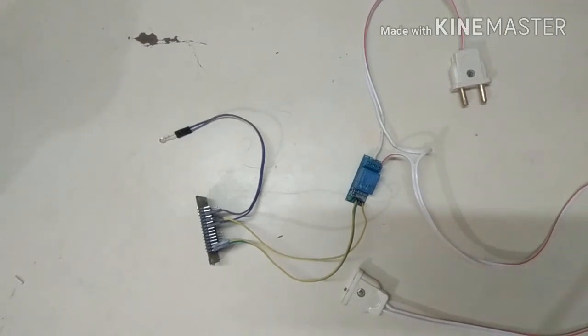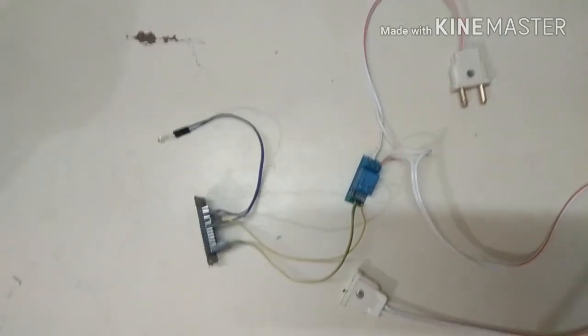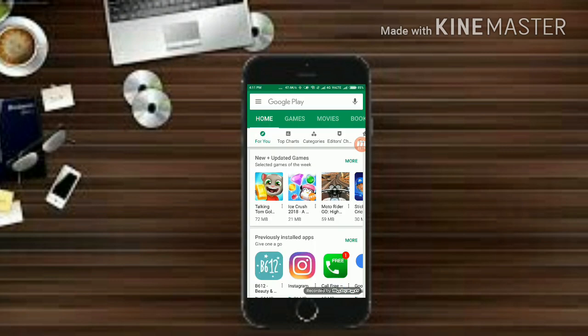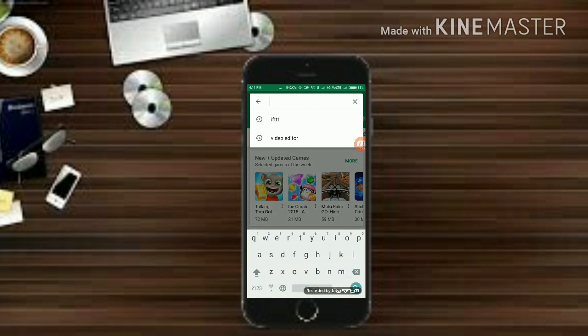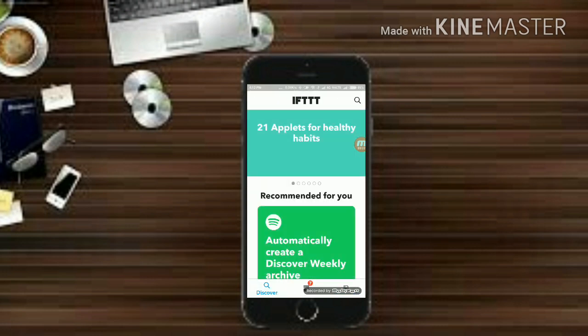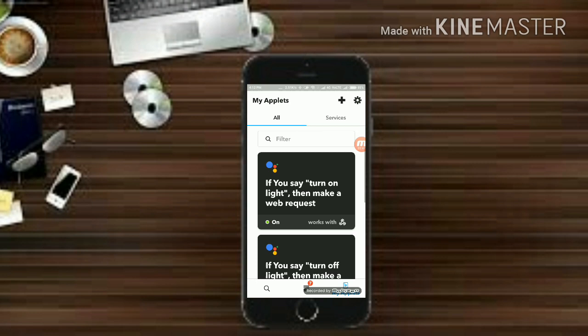So that is our final hardware setup. Now let's move on to our mobile phone. First, go ahead and open the Play Store or App Store on your device. Search for IFTTT and get it installed. I have already installed it so I am going to open it. When you open the app it will ask you to sign in through your Google ID. Once signed in, click on the rightmost button at the bottom, then click on the Add button at the top.